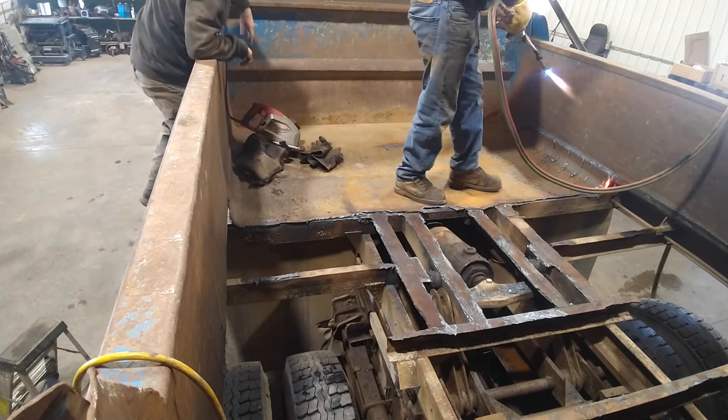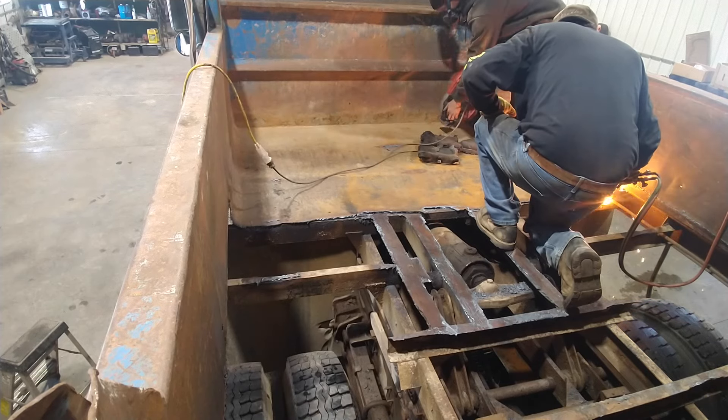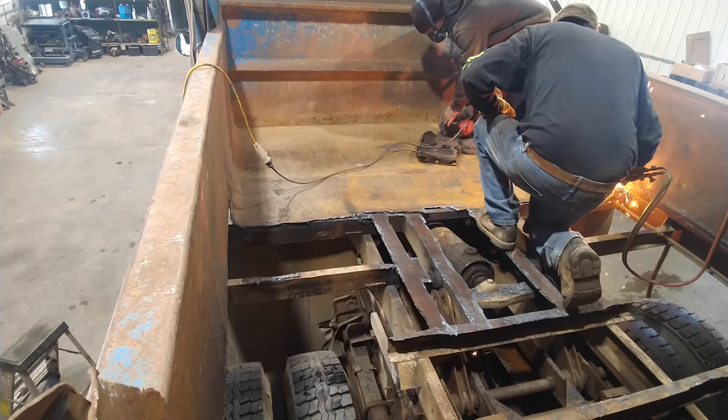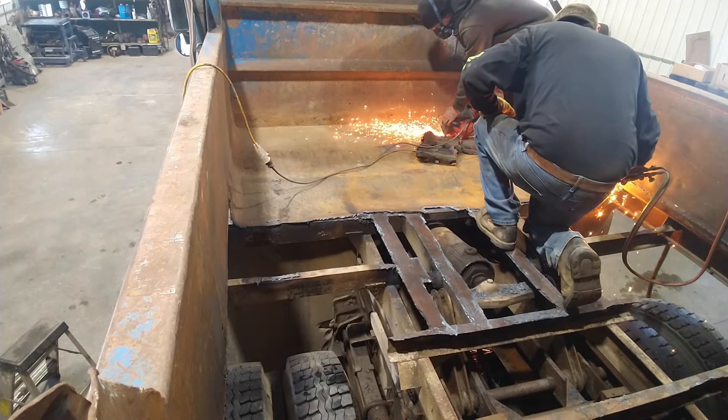I took my metal cutting skill saw and we decided where we're going to stop, because the very front of the bed was in good shape and it was holding some mechanisms. So I took a chalk line across there and just took my skill saw across to make a nice straight cut.